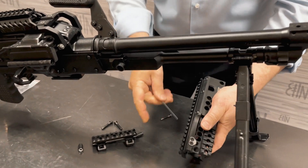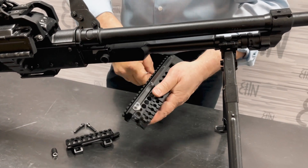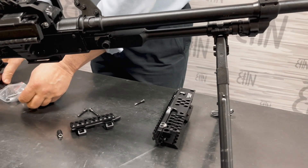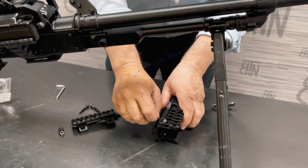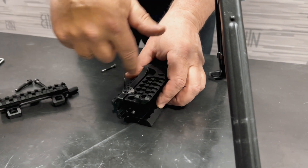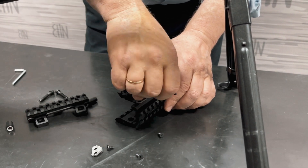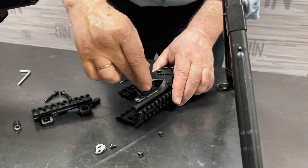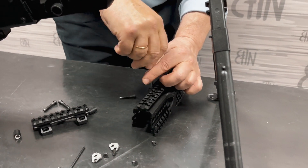These six screws are the power element. Loosen these hooks and remove them — to do this you need a small hex key, which is also included in the kit. If you see the B-50 disassembled from the factory as it was originally done, people get confused about how to assemble it. But if a person took it apart himself, he will be able to put it back together.